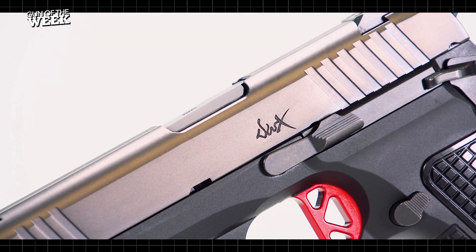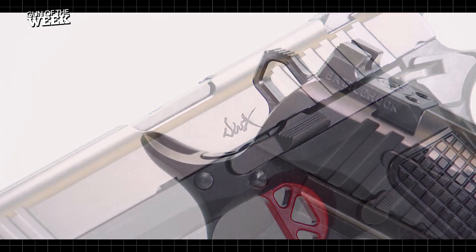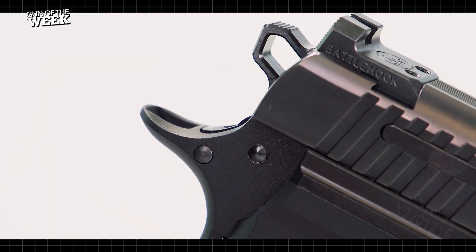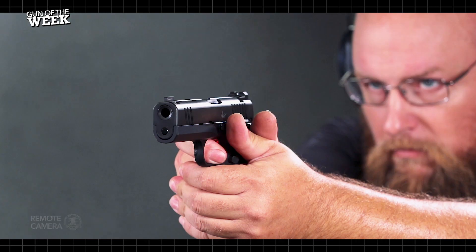This design is the result of a collaboration between Dan Wesson Firearms and CZ USA, blending the best elements of the M1911 with those of the CZ75, resulting in a unique blend that's now carry-ready.